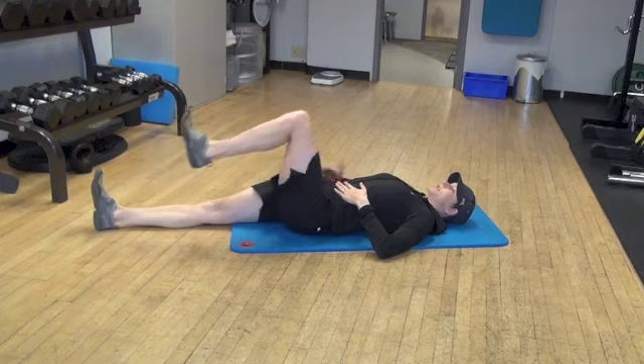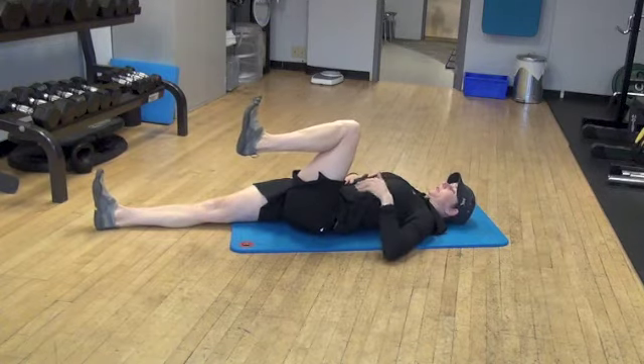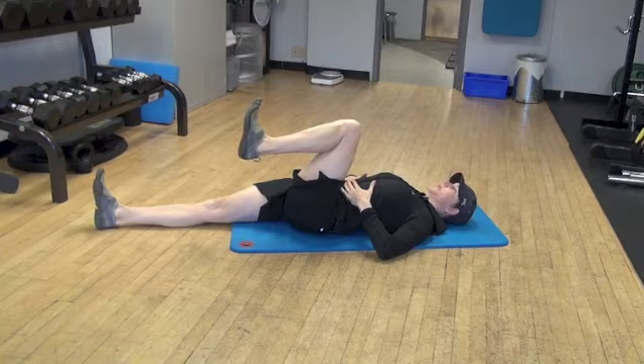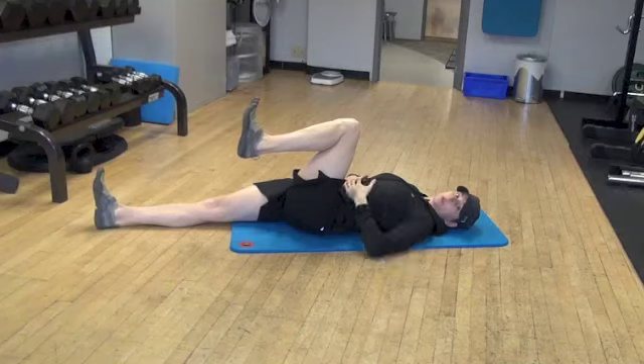Again, I'm pushing this knee into the floor, I'm activating my glutes on that side and I'm activating my hip flexor on this side with about 40% of my maximum effort. I don't want my back rounding or rolling or anything else.